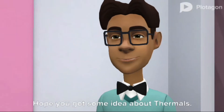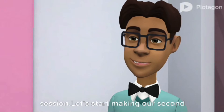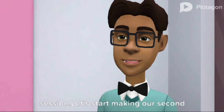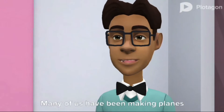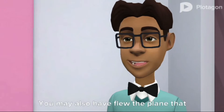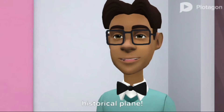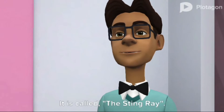Hello everyone. Hope you got some idea about thermals — we will discuss about it in our live session. Let's start making our second plane. Many of us have been making planes prior to the course, and you may also have flown the plane we are going to make today. This time we are going to make another historical plane. It is called the Stingray.